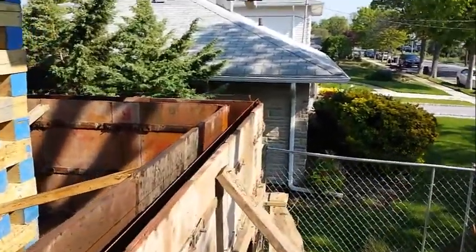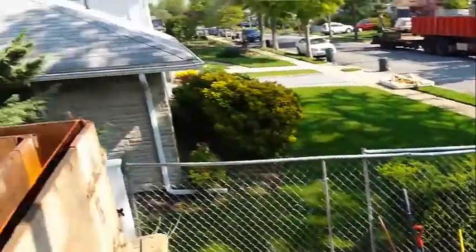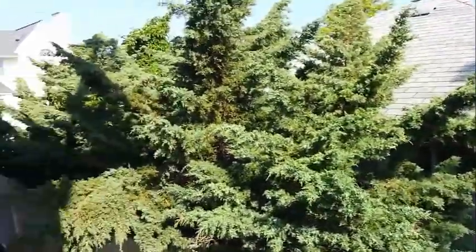After this, they are going to build a new box beam. The lumber is here already as you can see. They are going to build a new box beam and then set this house down on top of the new foundation that we will be pouring.